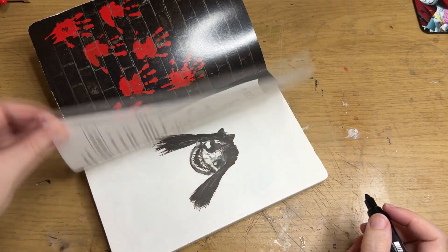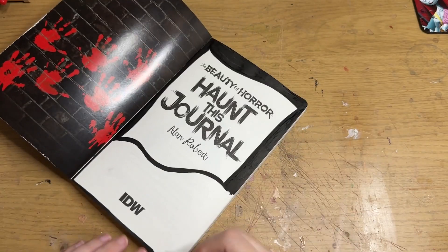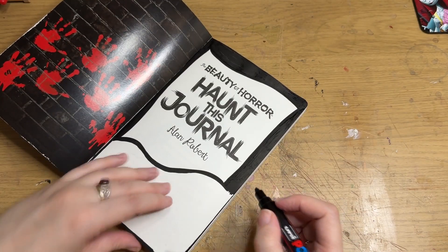When you first open this page, it's got the bloody handprints, and then it's got the 'Haunt This Journal' bit.